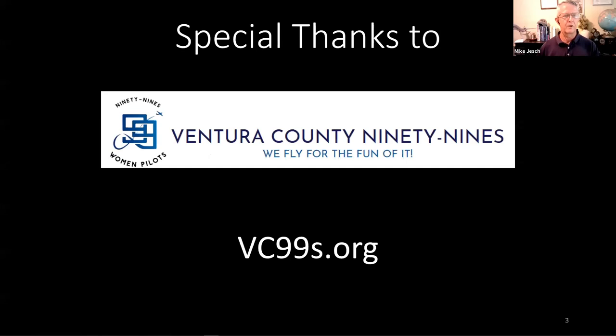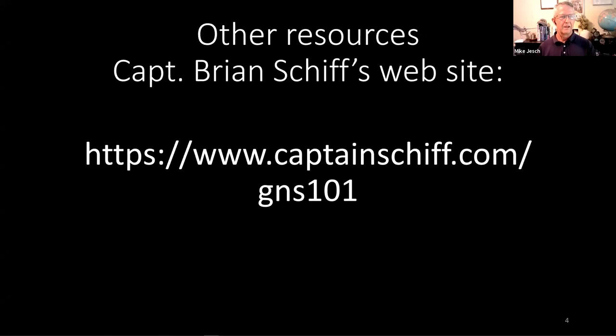First, let me start with a couple of thanks. At the top of the list is the Ventura County 99s — Brian and I have both been speaking for the VC99s for a couple of years, and they're lending us the media we use to get these webinars out to you. Next is a resource page on Captain Schiff's website, where you'll find links to recordings of previous episodes, some documents, and a link to the Garmin simulator. I do have another document to add to that page shortly.